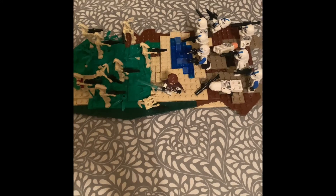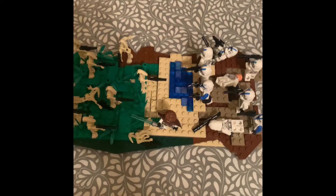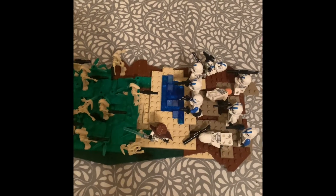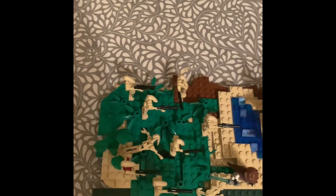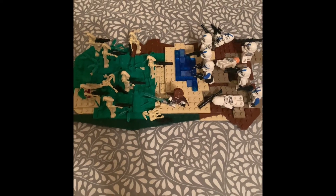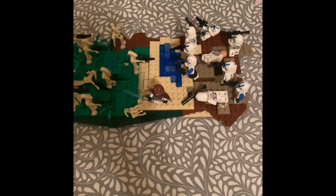This MOC is the Battle of Salukami. What's different about this one is it's not rectangular or square like I usually do. I decided to make the edges non-uniform, all over the place, which really brings out the terrain and makes the MOC look a little bit better, because not all terrain is just squares — it gives some more depth.